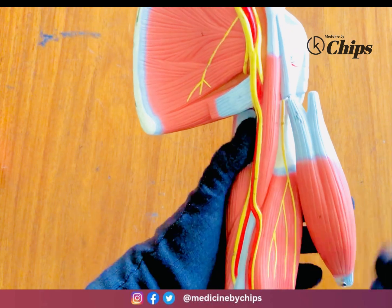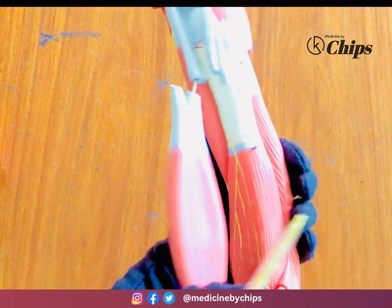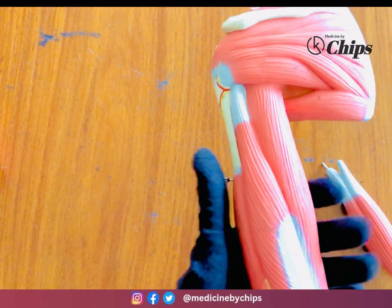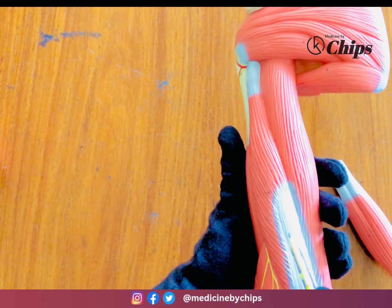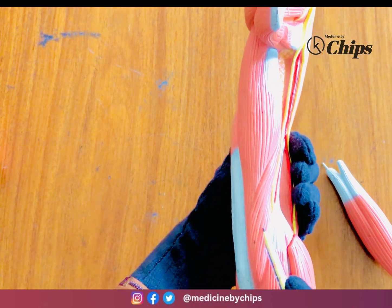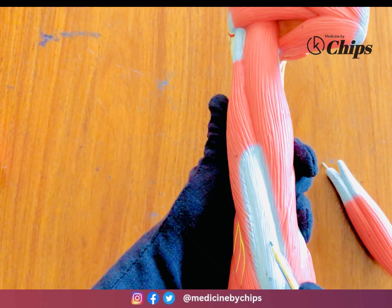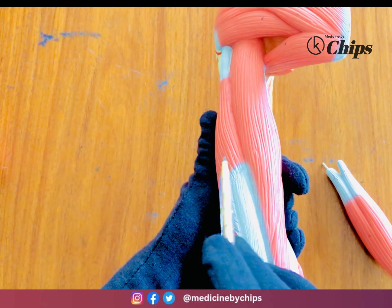Removing the biceps, this is the brachialis muscle underneath. On the posterior side, the triceps brachii has three heads: the lateral head — which is tendinous — the long head, and the short head of the triceps brachii.